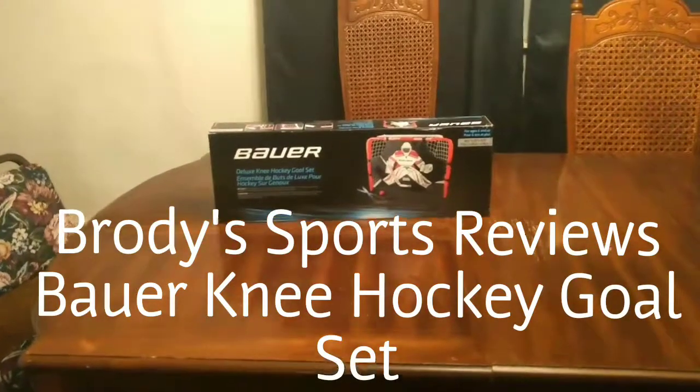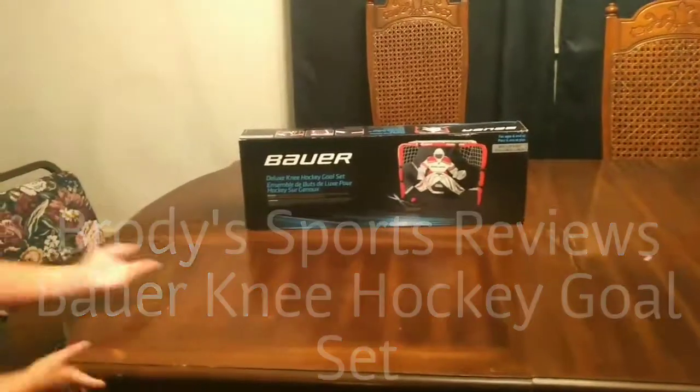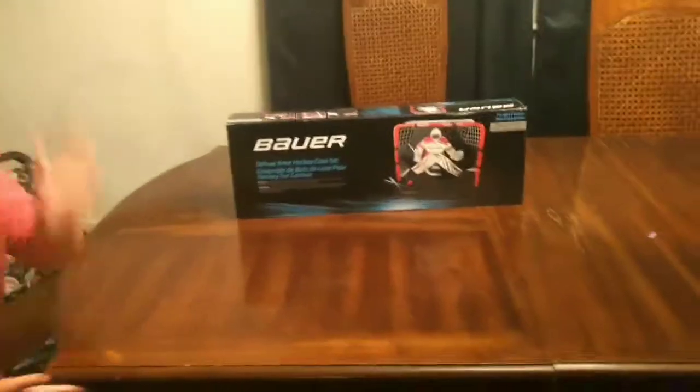Brady, come here. I have a surprise for you. It's a T-Hockey set! It's a T-Hockey net. What do we have here? T-Hockey.